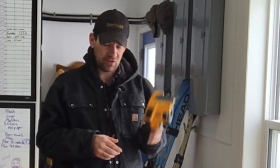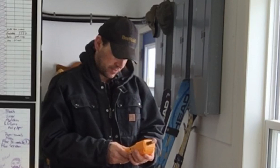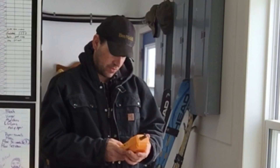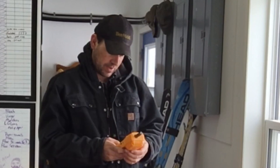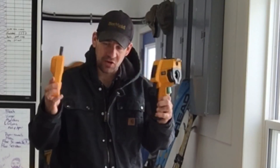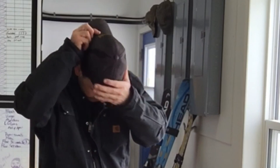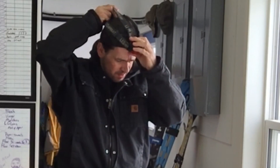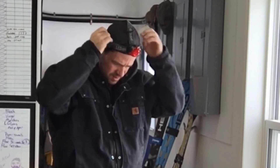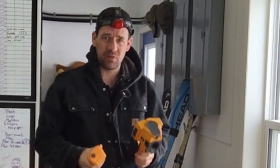I'm just curious to see what my shed's holding out at. I'm going to go in and test for CO2 and the humidity - all types of technology today. I'll just put on my red light and we'll see what I got.